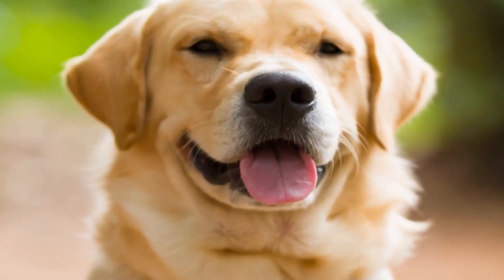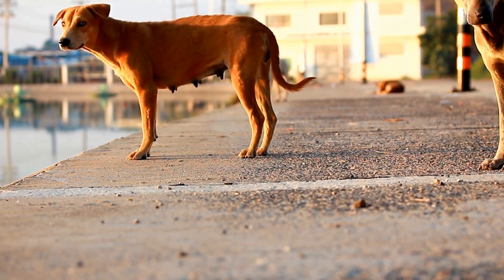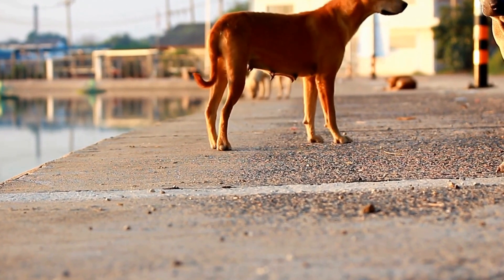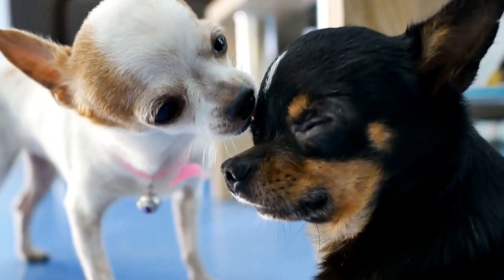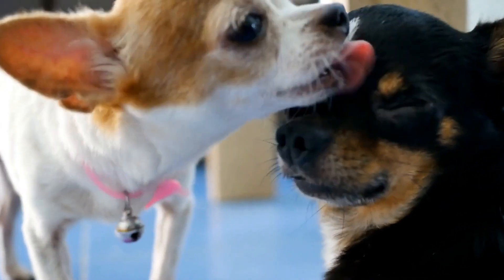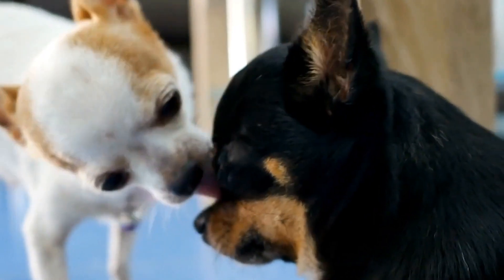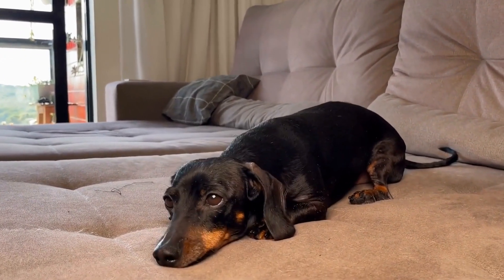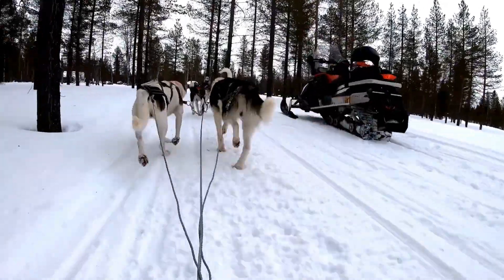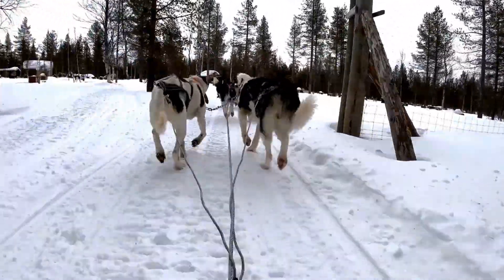While MRI scans can provide valuable information about a dog's abdominal health, the scanning process itself can be overwhelming and stressful for our furry friends. Dogs are naturally curious and may feel anxious or scared in unfamiliar environments, especially when subjected to loud noises and confined spaces. Training your dog to remain calm during MRI scans not only improves their experience, but also allows for more accurate results. A nervous or agitated dog might move during the scan, compromising the image quality and possibly requiring repeat scans.